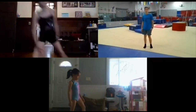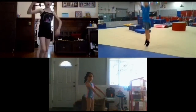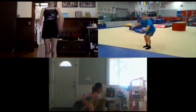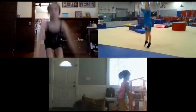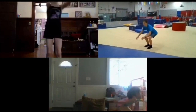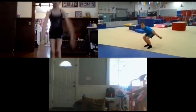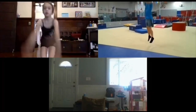We're gonna do some squat jumps. So squat down, jump. We're gonna do five of those. Ready? Squat down, jump — one. Squat down, jump — two. Squat down, jump — three. Squat down, jump — four. Squat down, jump — that's five.